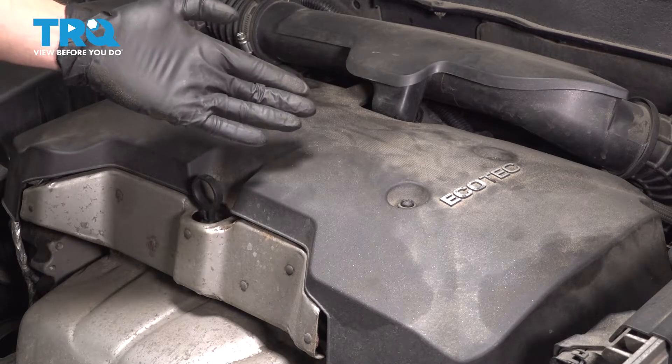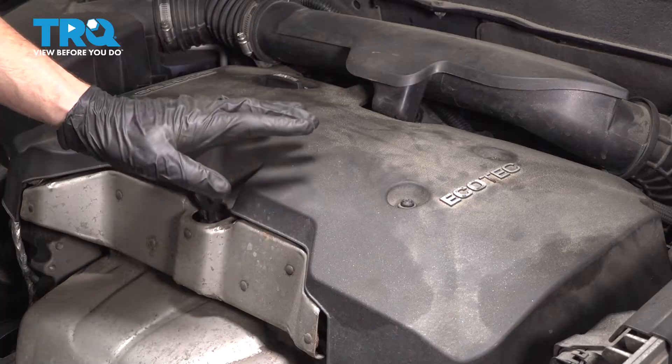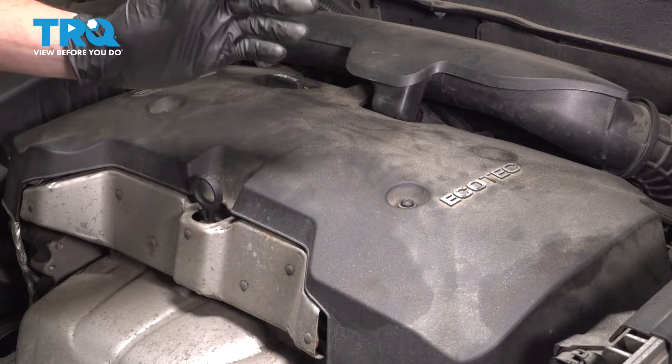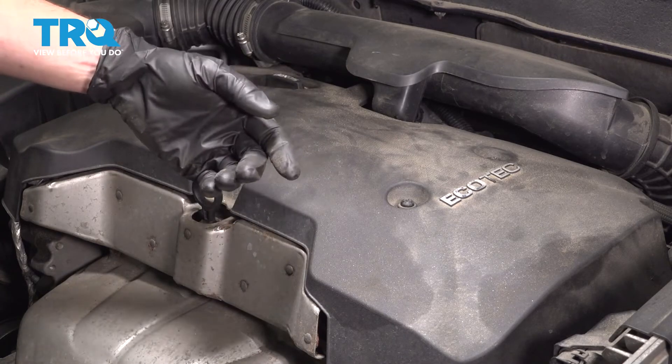Okay, friend. We've got our vehicle back together. At this point, hop in the passenger compartment, start up your vehicle, let it run for a little while. Make sure you have no check engine light and no running condition issues, close the hood, and take your vehicle for a road test.